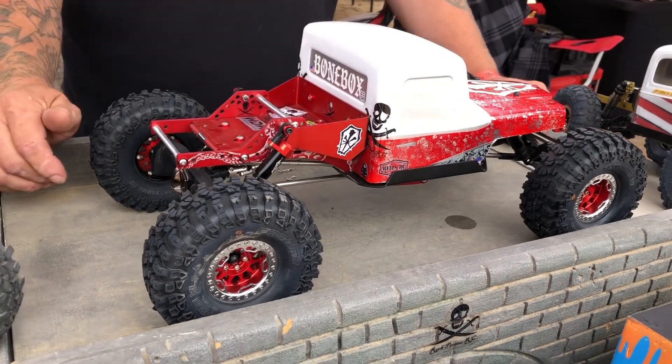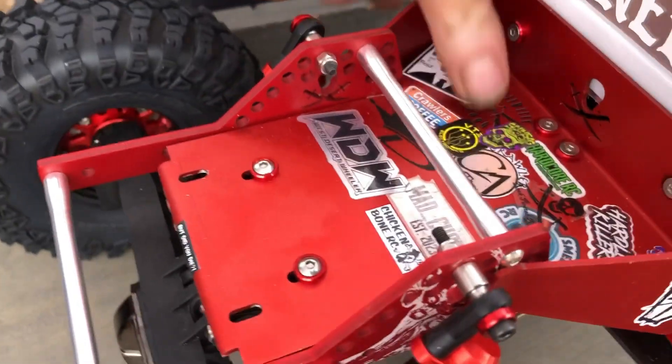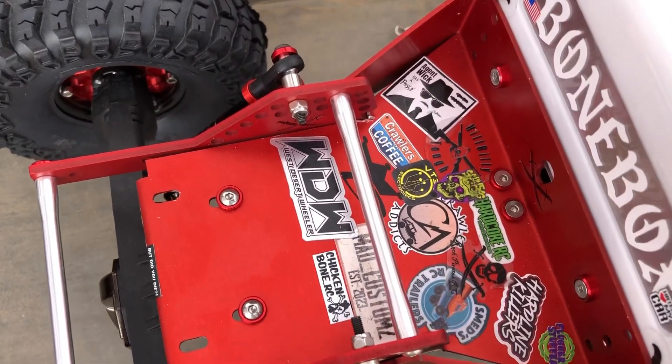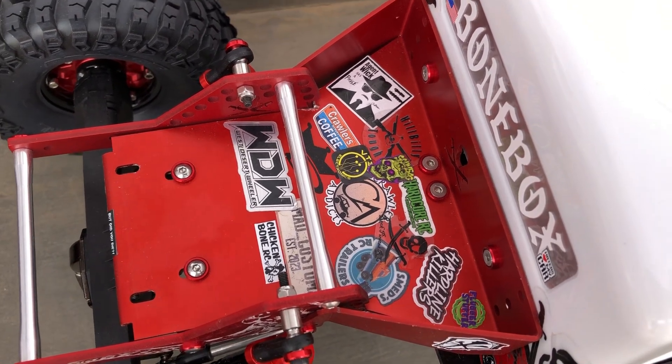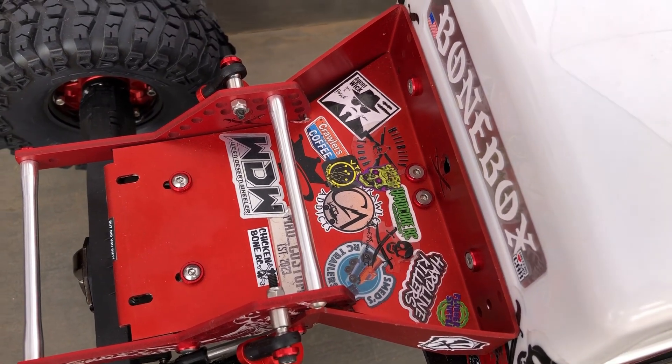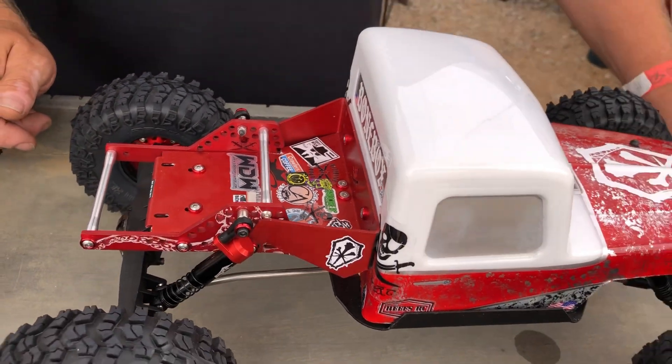Fully Bonebox — we're Bonebox guys. We also have all our friends and sponsors and homies on the back of the bed, which is the Hardline Rock Pirates bed: Brawlers and Coffee, Agent Wick, Buster the Wheeler, Brawler Addicts, all kinds of cool stuff.